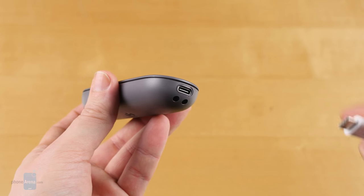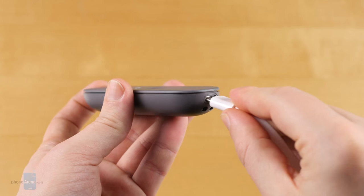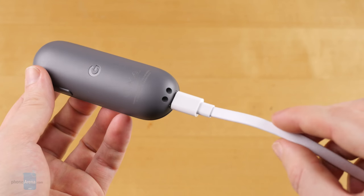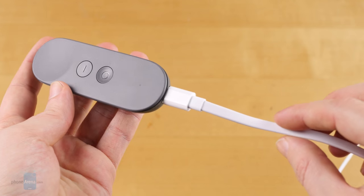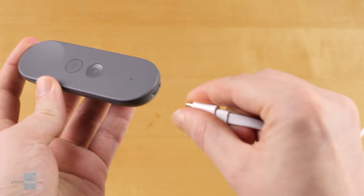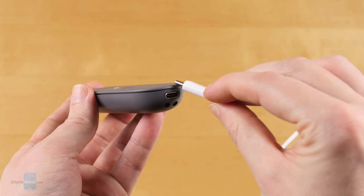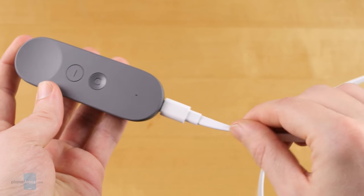The controller charges over USB Type-C and can last up to 12 hours on a charge. Unfortunately, there doesn't seem to be a way to directly check how much battery capacity is remaining. You will get a notification when things are really low and you need to recharge imminently, but otherwise just how much power is left is anyone's guess.